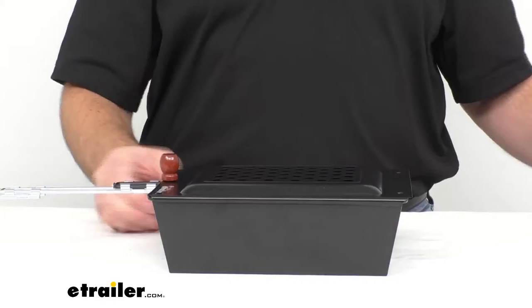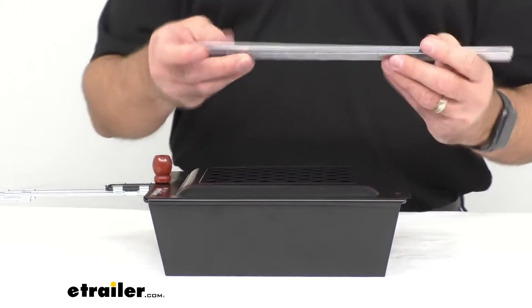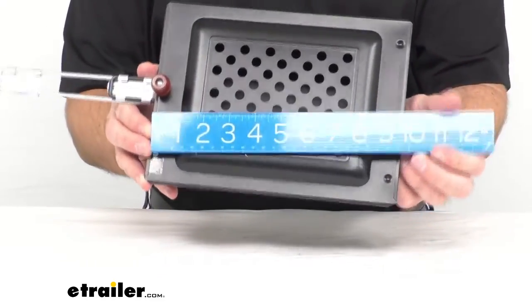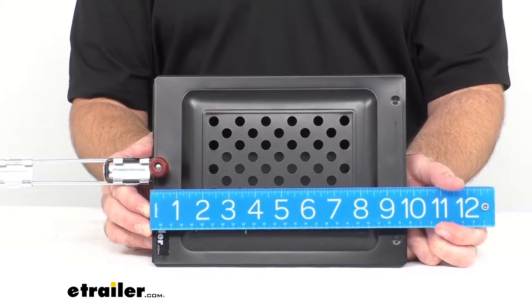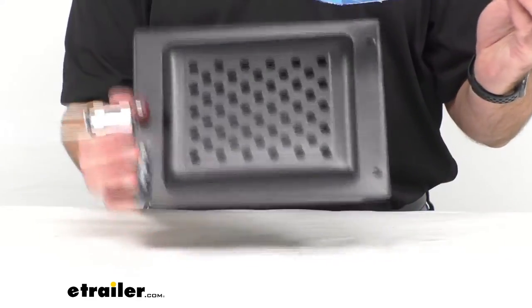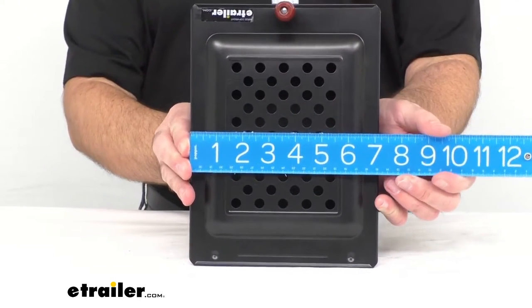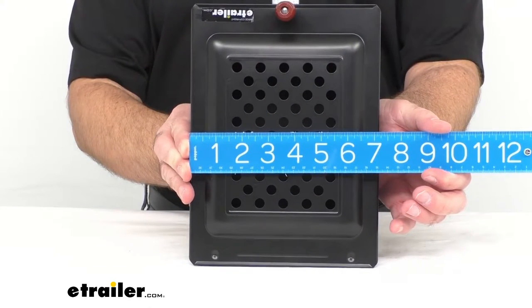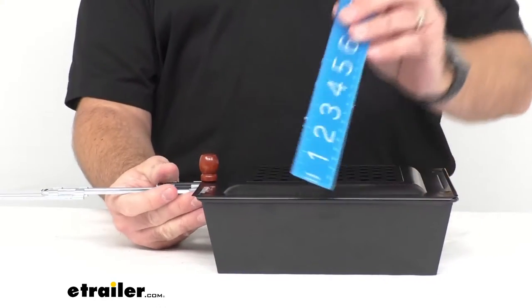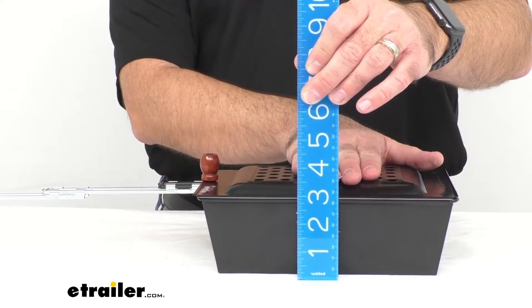Let's take a closer look and give you some measurements. Looking at just the popper itself, the length is right at nine and three-quarters inches long. Taking a look at the width, we are sitting right at about seven and a quarter inches wide.